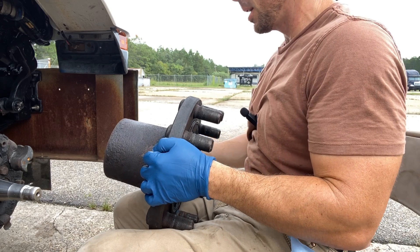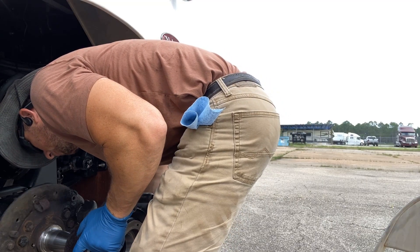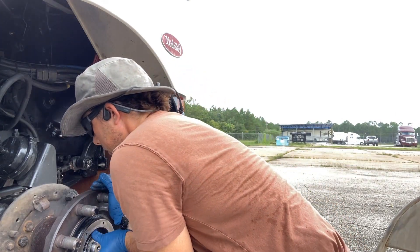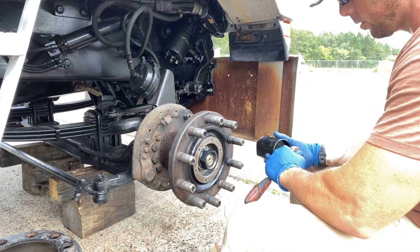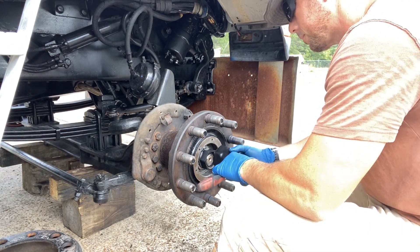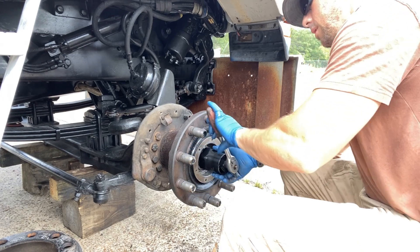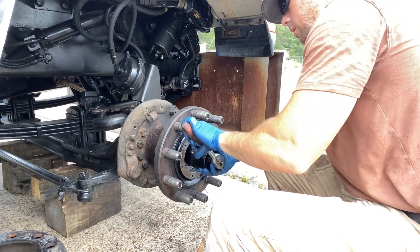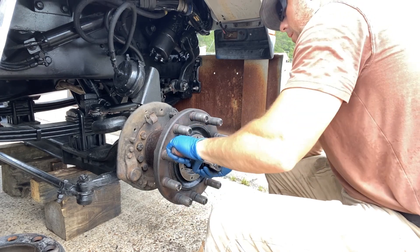Now it's ready to be installed. I got my hub here and we're going to go ahead and see if we can get all this to go on nice, easy, and smooth. According to Stemco, I don't want to spin this hub until I seat the wheel seal. The wheel seal is going to push onto that inner shaft, inner lip, and once that happens then you can spin it. That's at 200 foot-pounds.